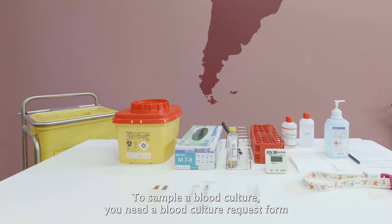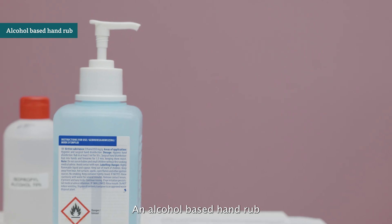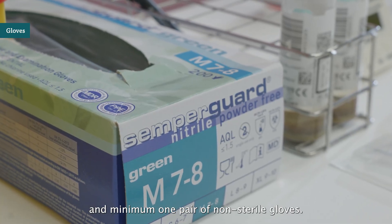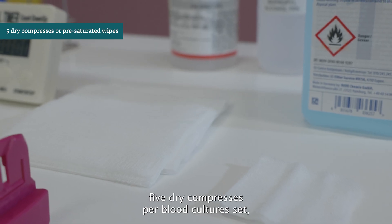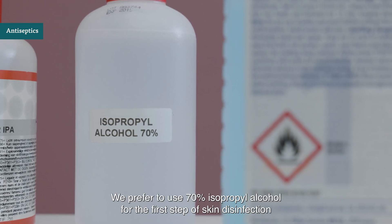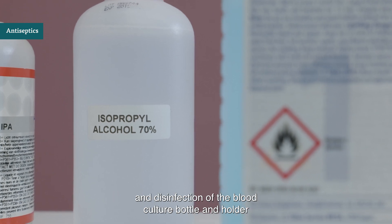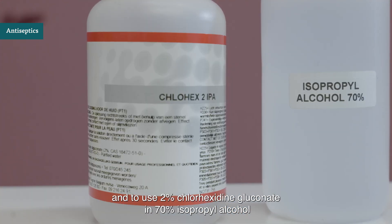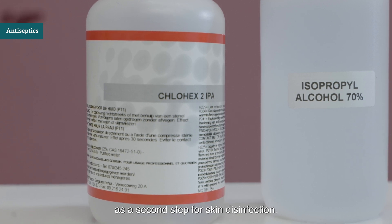To sample a blood culture, you need a blood culture request form, a permanent marker and a pen, an alcohol-based hand rub, and minimum one pair of non-sterile gloves. For disinfection, you need a timer, five dry compresses per blood culture set, and two disinfectants. We prefer to use 70% isopropyl alcohol for the first step of skin disinfection and disinfection of the blood culture bottle and holder, and 2% chlorhexidine gluconate in 70% isopropyl alcohol as a second step for skin disinfection.